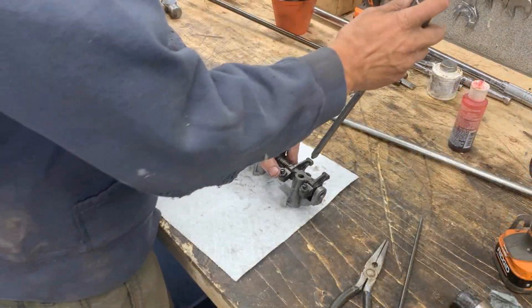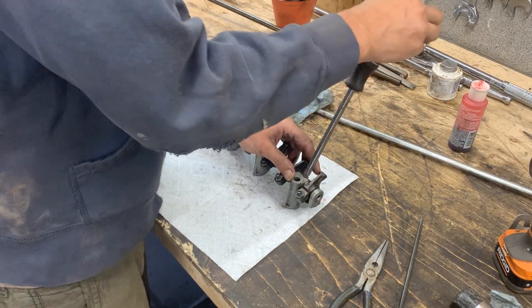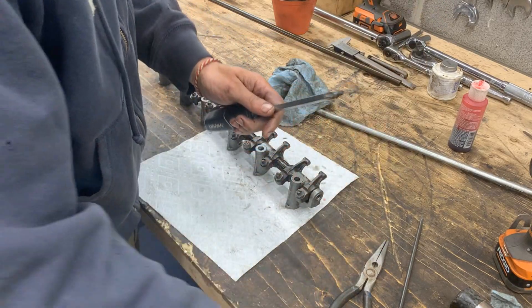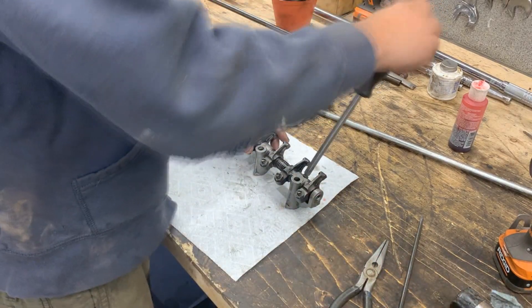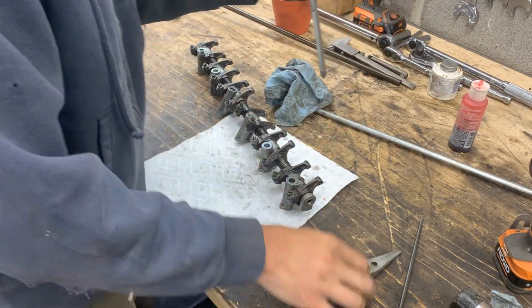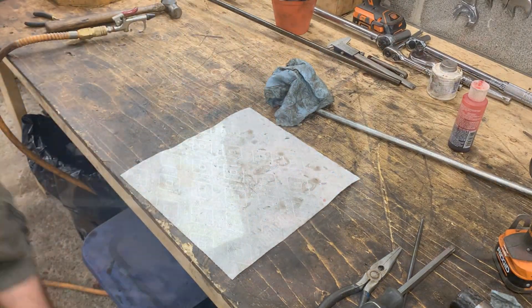An hour later, I'm ready with the shaft replaced and everything, but I still don't have the call. So I'm gonna put thread lock here and go again - I think they forgot me. Okay, another little project done. Turns out they have it, so I'm gonna go pick it up.